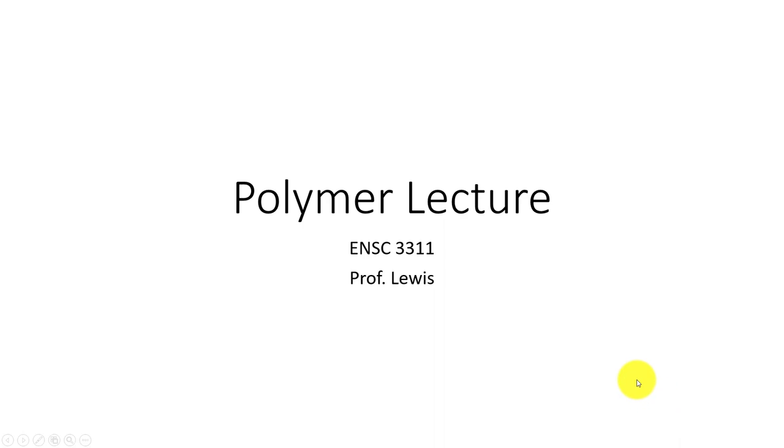In this session we're going to be talking about polymers and getting you ready for the lab. This is a mini lecture.